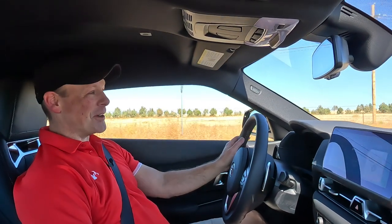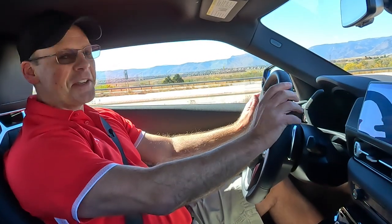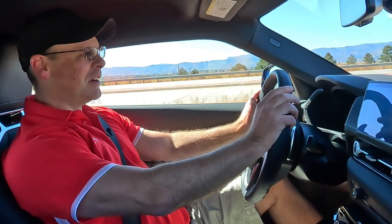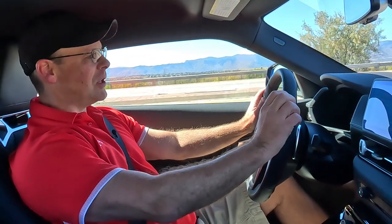It pulls hard. Acceleration is great on this car, especially once it gets going. It's got a lot of torque down low and it just keeps building.